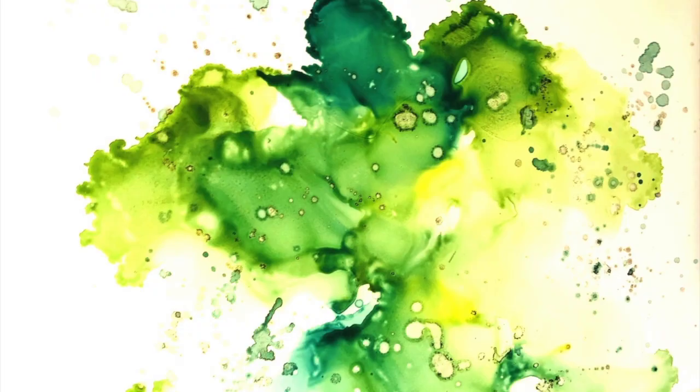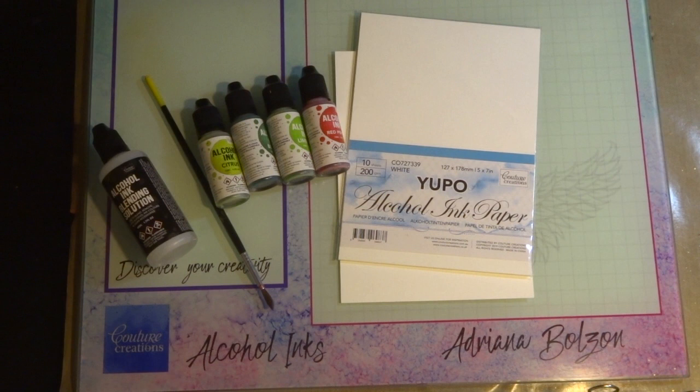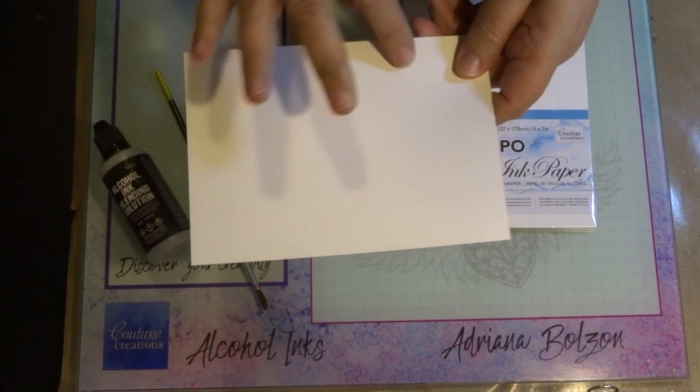This unique background is created with alcohol inks and I'm going to show you how I created this using the Couture Creations Yupo paper. We have A4 size but also the 5x7 size — there are 10 in each pack. It's in white and it's a great size for all your card making. You just have to trim it on the sides to add to your 7x5 cards.